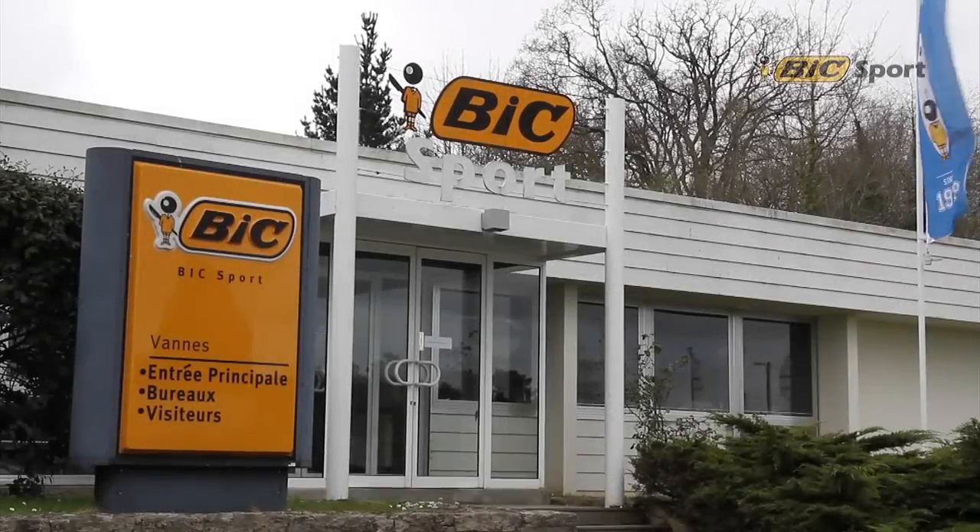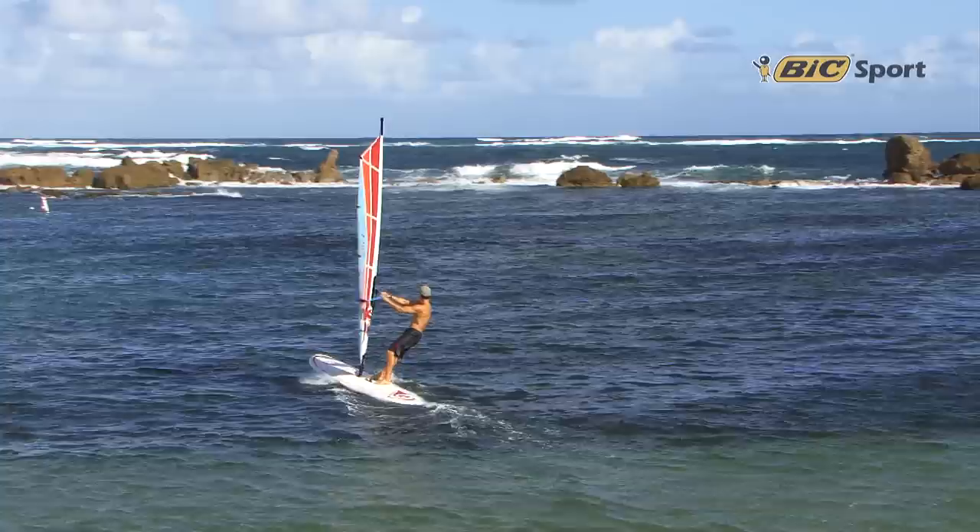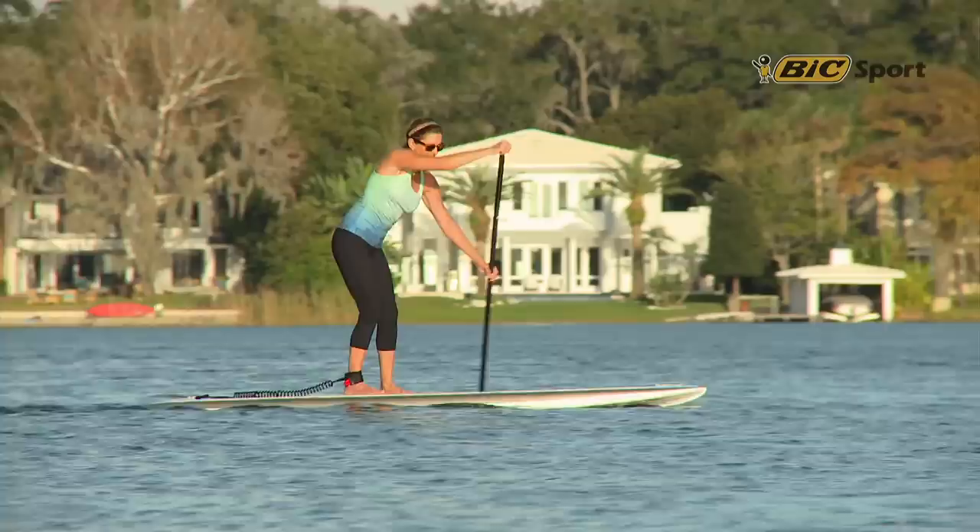Founded in 1979 by the Bic family of Bic Pen fame, Bic Sport grew from a passion for water sports and world-renowned expertise in sustainable manufacturing. Visit BicSport.com and learn more about our full range of water sports products.